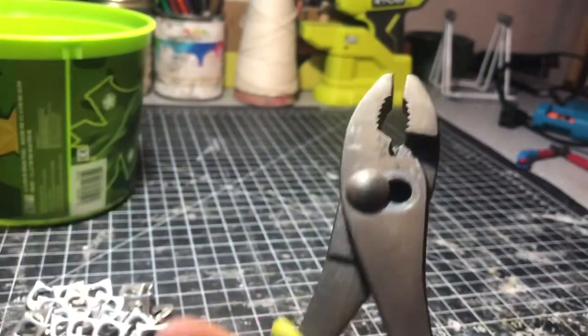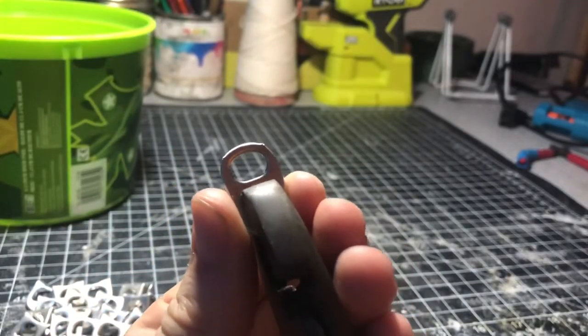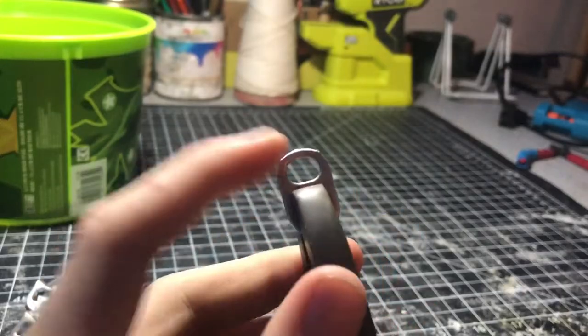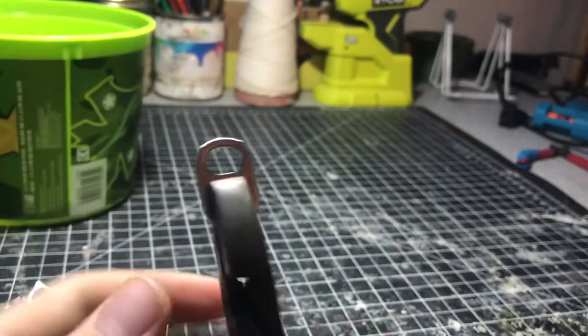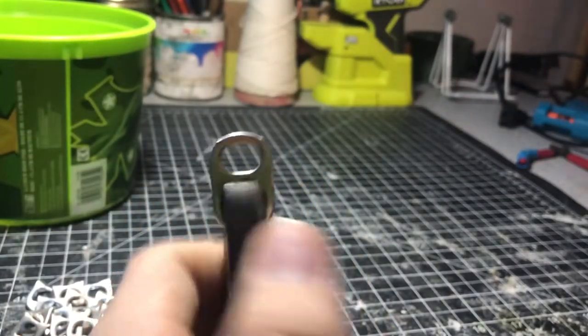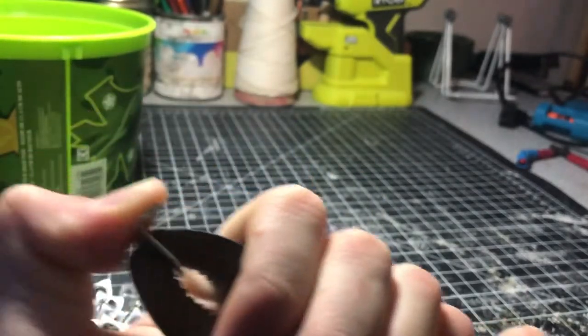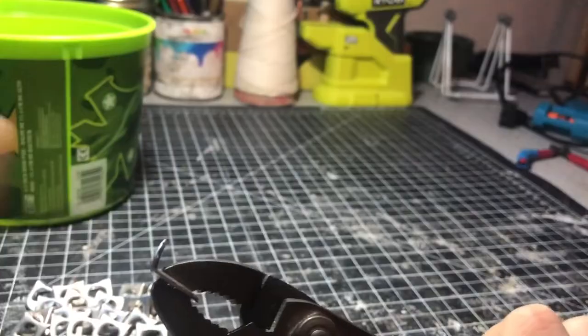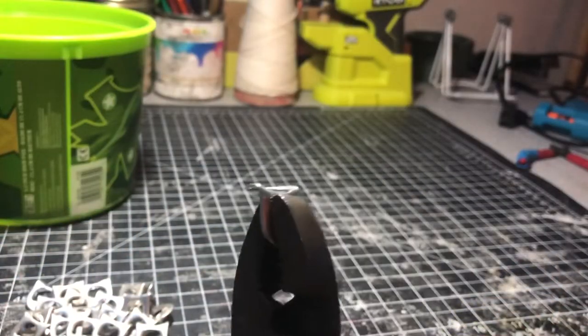I like to get a pair of pliers and grasp the tab right in front of the first hole, then use the pliers to bend it. The easiest way to get both sides symmetrically bent is to just use your thumb and bend it at a 90-degree angle — nothing more and nothing less, because this is the perfect angle for assembling these.